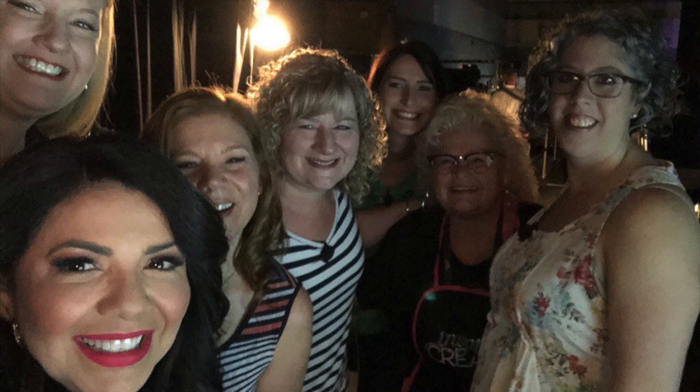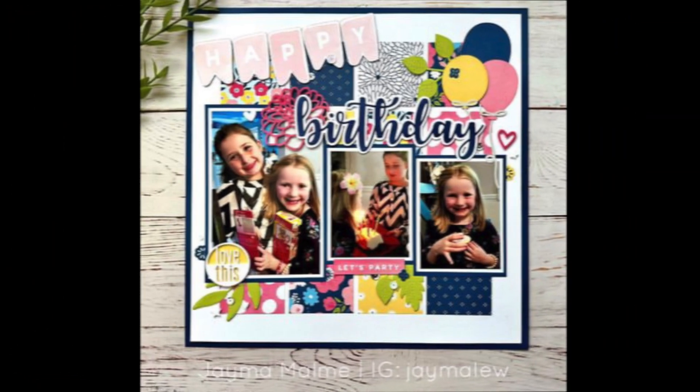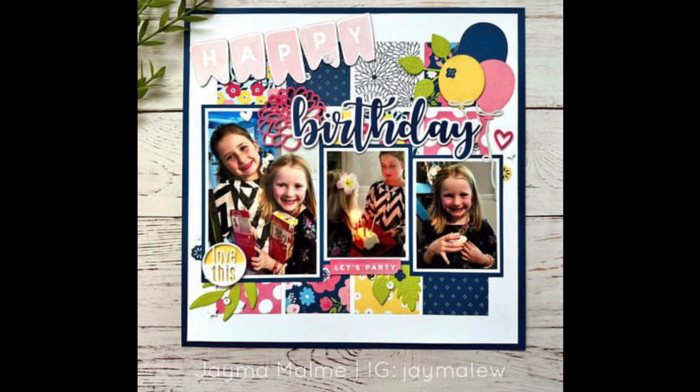I am going to be scrap lifting one of Jayma's layouts today. Here is the layout that I have decided to scrap lift. I loved how bright and cheerful this layout was, and I immediately envisioned doing this pattern using the It's the Little Things 6x6 paper pack. I had the perfect photo in mind, so I'm going to go pretty close to what Jayma's done with just a few little touches different.